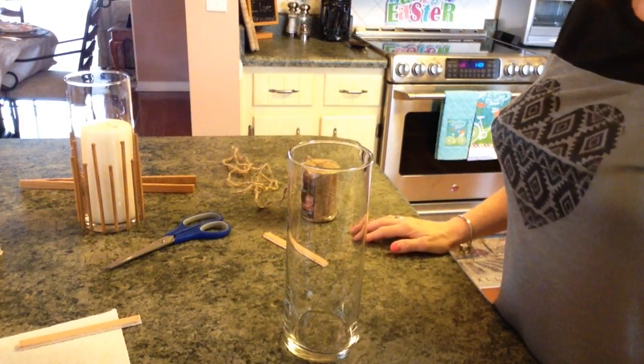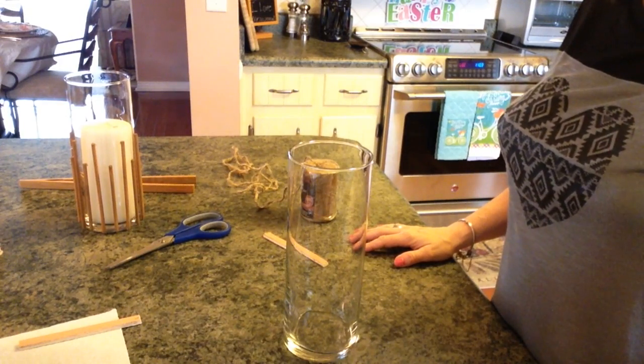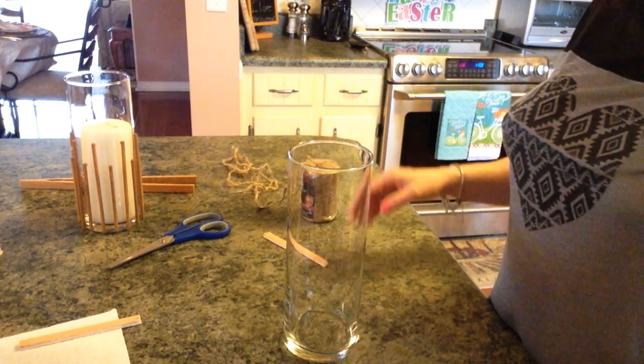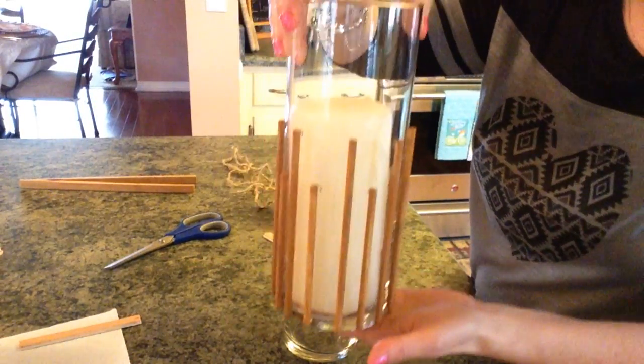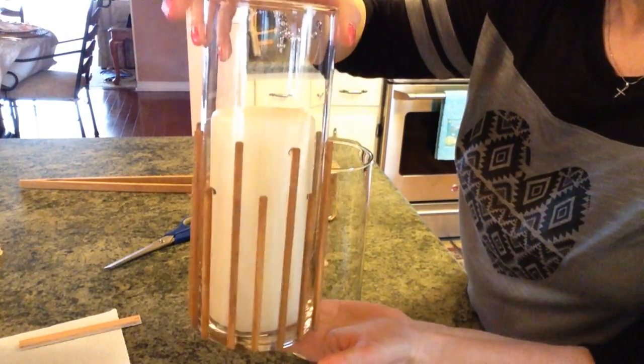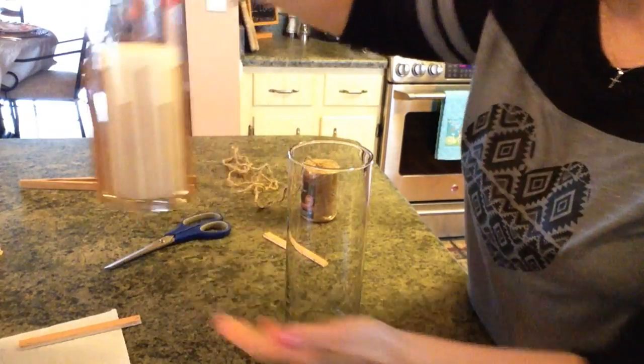Hi guys, welcome back to my channel! Today I have a super cute DIY from the Dollar Tree and I'm going to show you what you're going to need. I made this one earlier so the video wouldn't be too long, but this is what we're actually going to make.